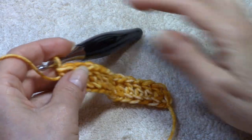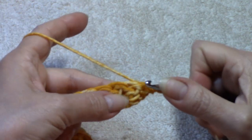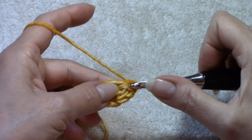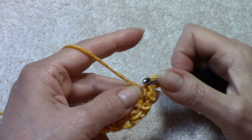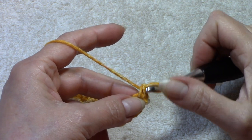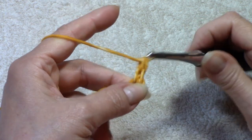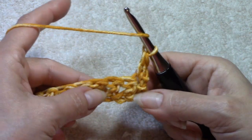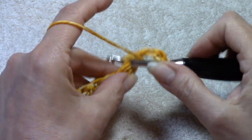After you've worked your foundation double crochet, turn the work — do not chain. We're going to work an alternate double crochet in the first: insert your hook into the top two loops of your first stitch and work one single crochet, then insert your hook again into the front loop on the left only and work another single crochet. That is your alternate double crochet.